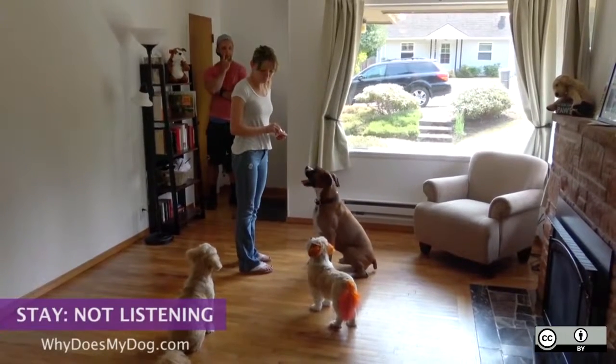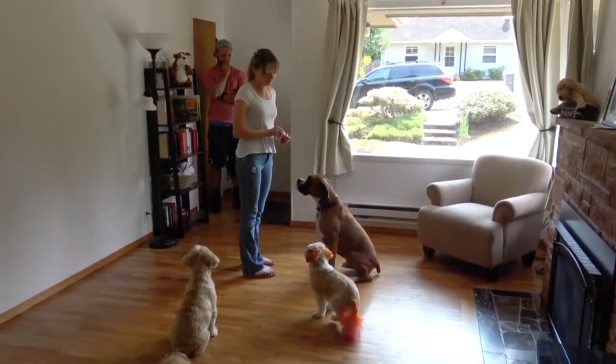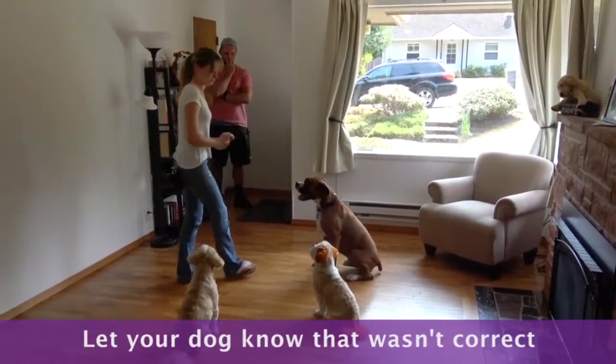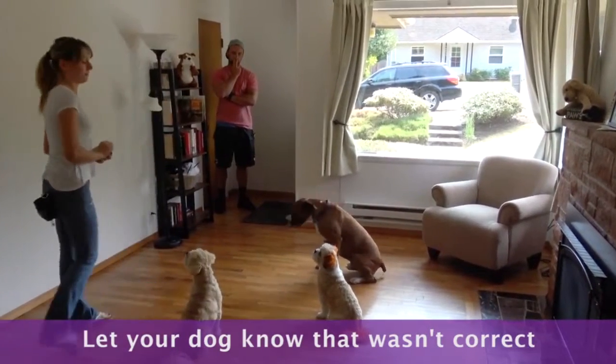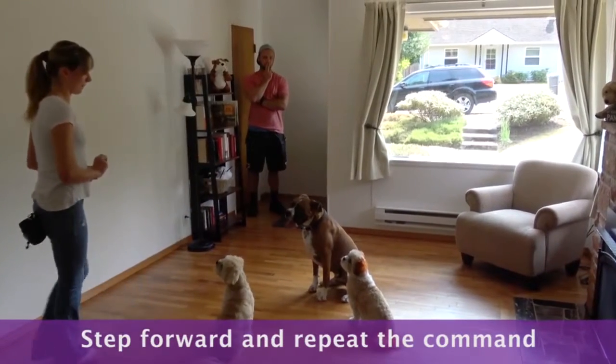Try to catch him right as he's getting ready to break the stay. You can usually see some movement. Let your dog know that that was not the correct choice. I usually take a step towards the dog and give the command again.